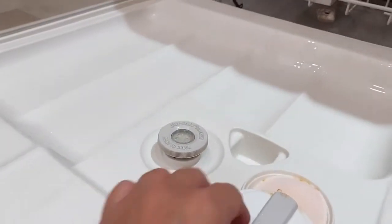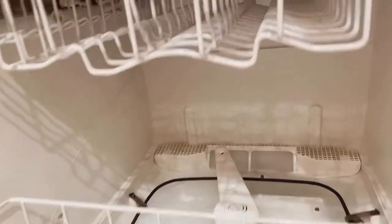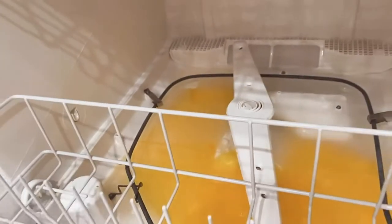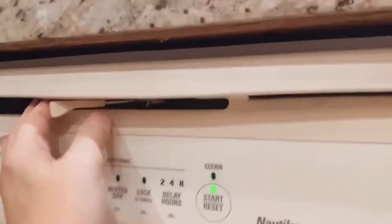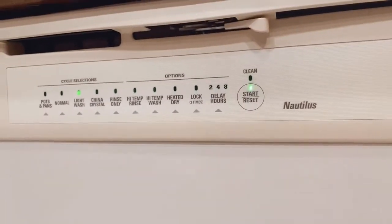Then you're going to pour about 10 ounces of Tang directly into the basin of the dishwasher. Then just close the door and continue the cycle until it's done.